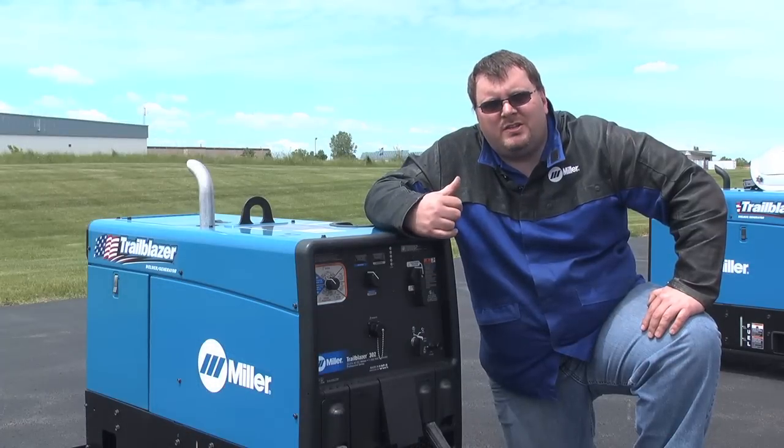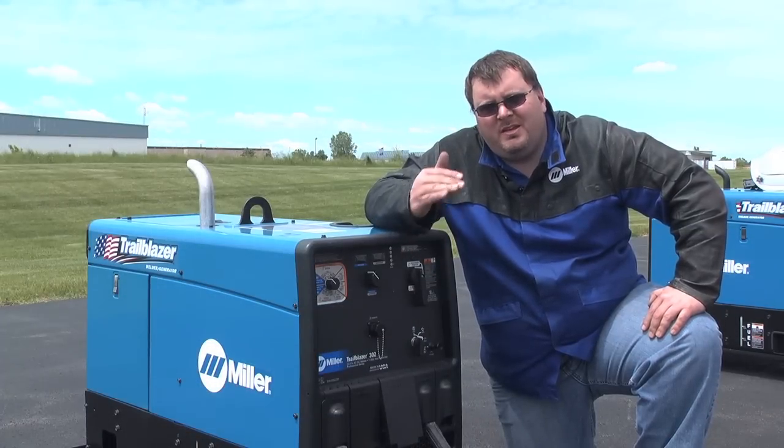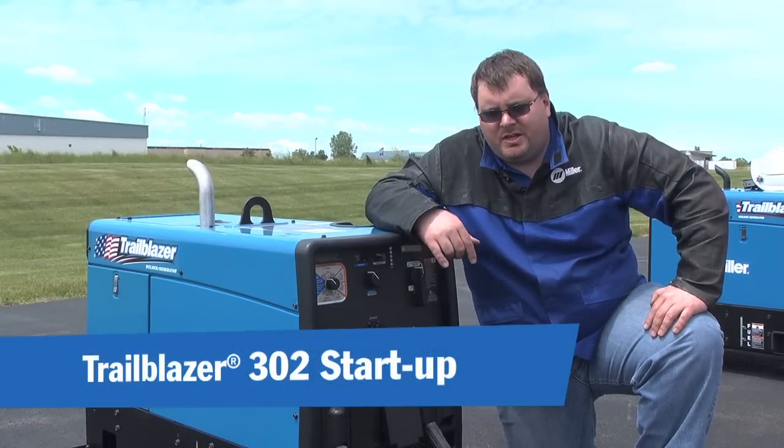First, I'm going to start the engine. We're going to listen to it go high RPM, then come back down to idle, then I'm going to apply some generator loads.